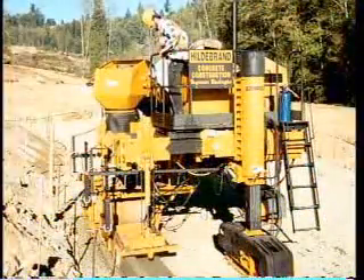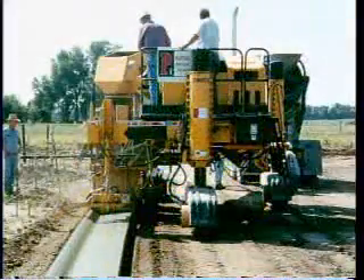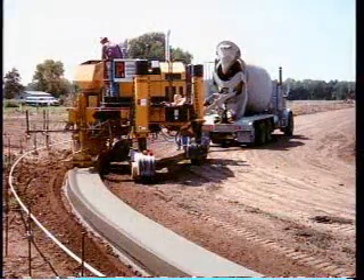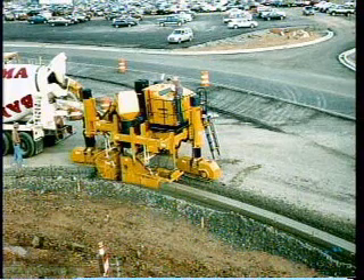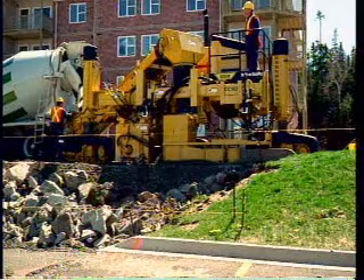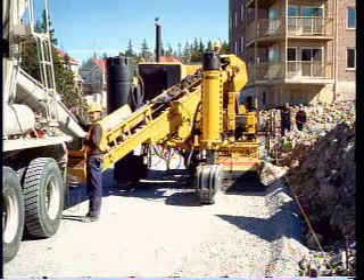Over 25 years ago, Gomeco Corporation developed a three-legged paver for a sectionalized trimmer head, increased vertical leg stroke, for the capability to place curb and gutter in reconstruction projects, run on a bi-level grade, and to sidemount safety barrier and parapet. Today, the Commander 3 is without a doubt the world's most versatile slip-form machine, and it is the best-selling curb and gutter machine of all time.